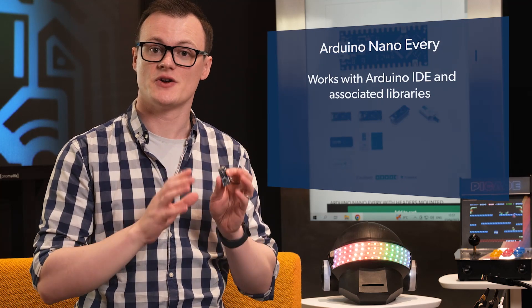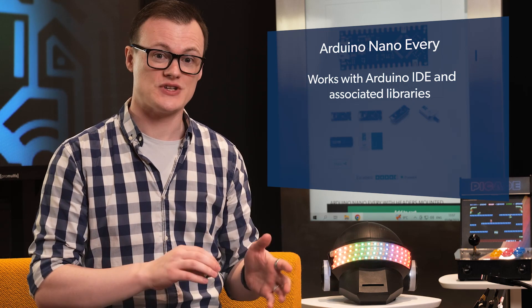Besides the fact that this board works with the Arduino IDE and its associated libraries, which is awesome enough for me, it's amazing how many modern microcontroller boards are brought out that use some weird environment or require command line coding. I'm not going to name any manufacturers, but you know who you are.